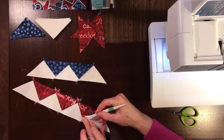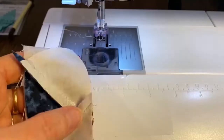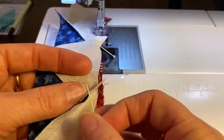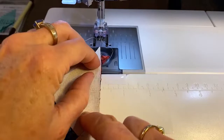Then we can sew our two rows together. Those seams will nest where the triangle tips are — you can actually feel one triangle nest inside the other triangle tip. I pin them in place once I feel they've nested properly. I've got two spots along the row to pin, then align the top and bottom edges so they cross on the quarter-inch seam line.